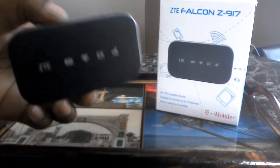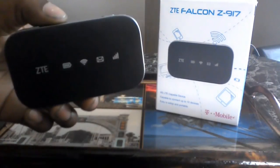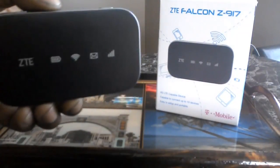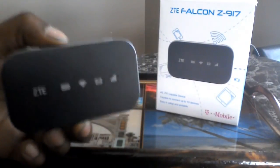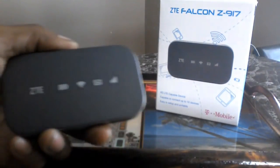The best part is you can change your plan if you want to — it doesn't matter. Second best part is that I can now use my tablet as a mobile device. A mobile device on my tablet — that's freaking awesome.